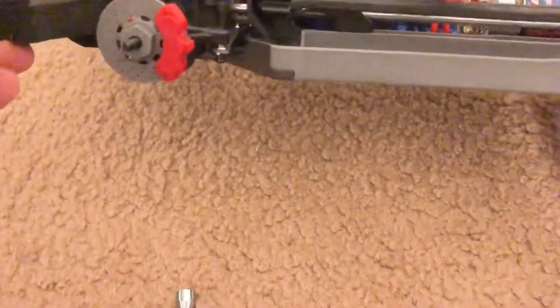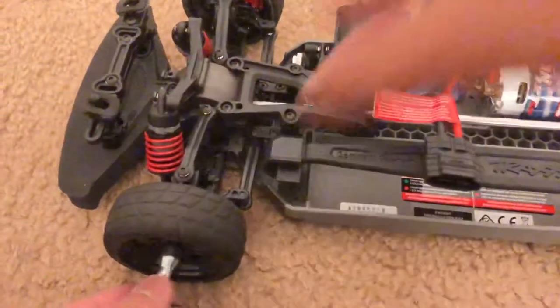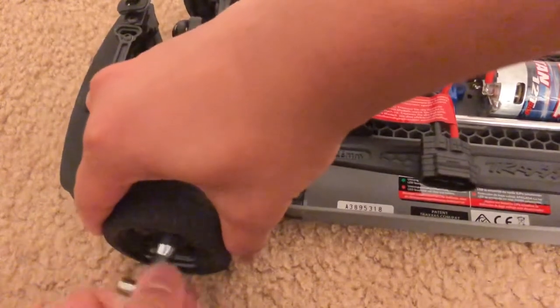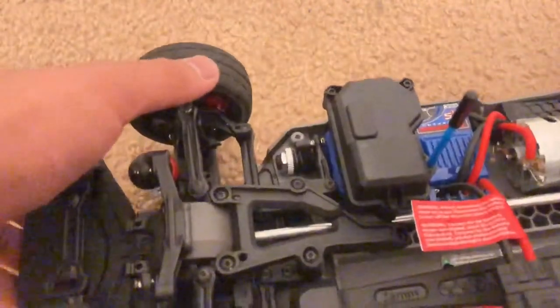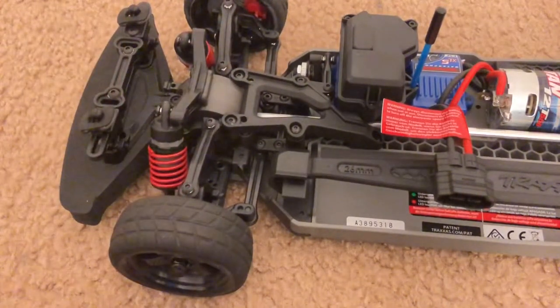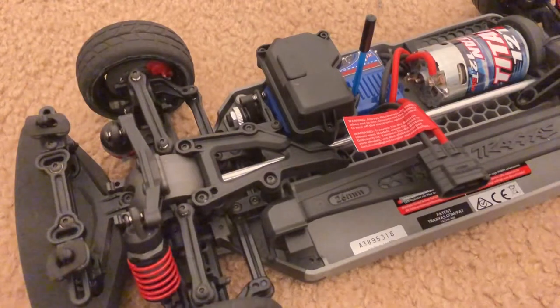Once you're done with that, put the rim back on and tighten up the bolt. And there you go — your Traxxas Vortec 2.0 is now rear wheel drive swapped. Just remove the tire, unscrew the bolt, and take out the dog bones. The Ferrari 458 Italia is now officially rear wheel drive, at least in RC car specifications, because this thing is all-wheel drive stock. Pretty easy to do on the Traxxas Vortec — I'll put the body back on now. Hope you guys enjoy this video!